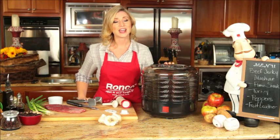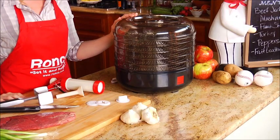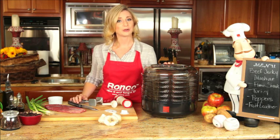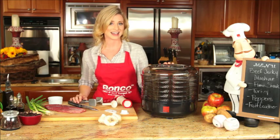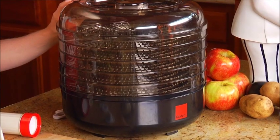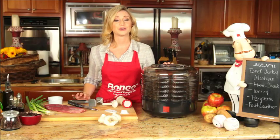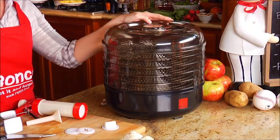The Ronco Beef Jerky Machine makes delicious beef, chicken, turkey, fish jerky, and much more. This machine is durable and designed with high grade materials, so it is built to last. The Ronco Beef Jerky Machine uses a convection heat drying system. It is so quiet you'll never hear it over your favorite TV show or even during the big game.